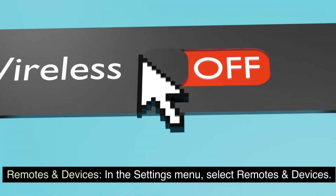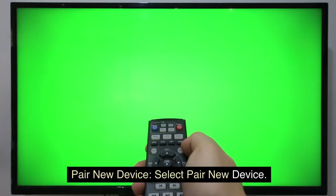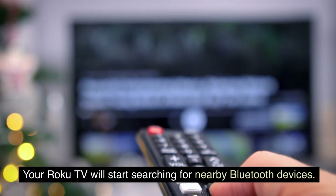Remotes and Devices: In the Settings menu, select Remotes and Devices. Then select Pair New Device — your Roku TV will start searching for nearby Bluetooth devices.